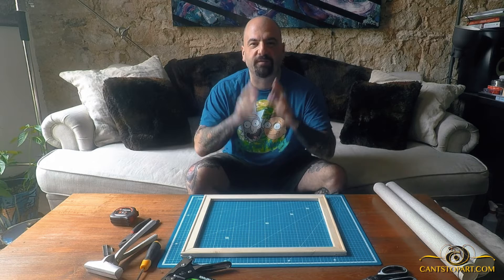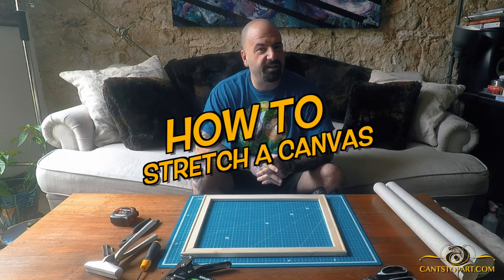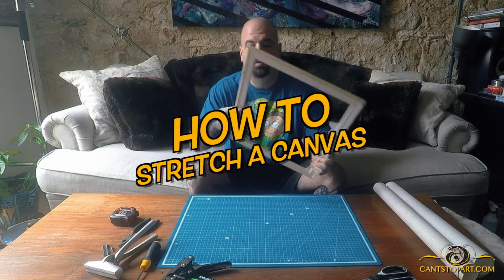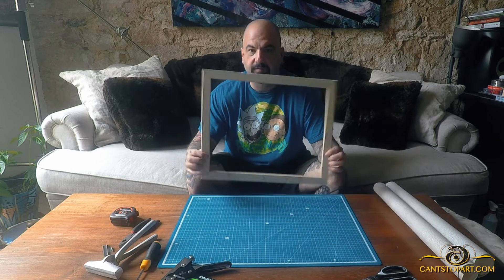What's up, it's Forty from Can't Stop Art. We're gonna start doing some painting videos soon, but I thought let's do a how-to stretch a canvas on a frame video. Whenever I sell a piece of art that's shipped internationally, I remove it from the frame and ship it by itself in a tube — and then I'm stuck with the frames.